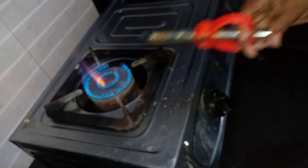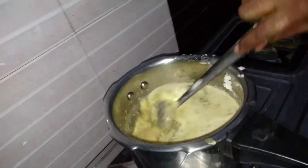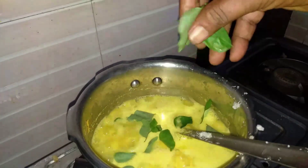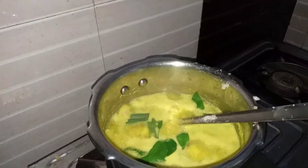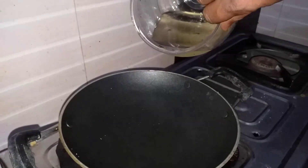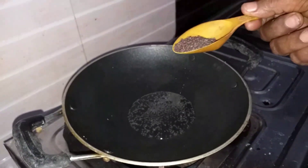We will put a gas stove on. We have to put the small one in. After we put the small one, we will put it in the pot and put the pan in.